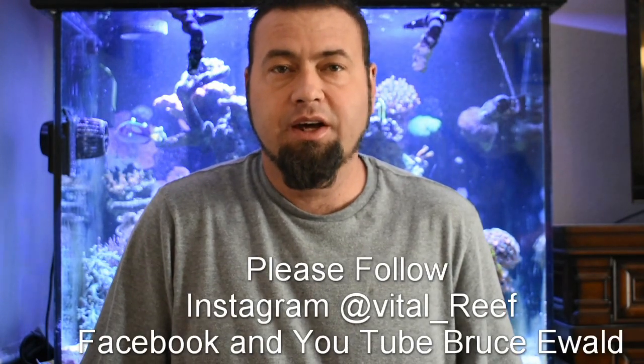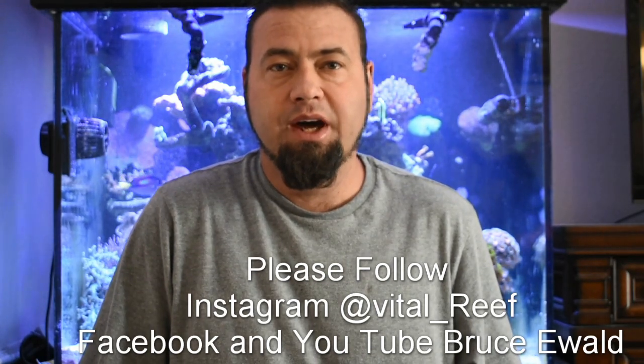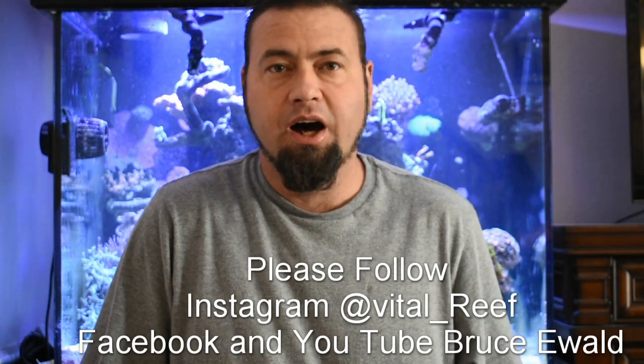Thank you so much for watching my video. If you'd like to follow me on Instagram, I'm on there as Vital_Reef. I'm also on Facebook and YouTube as Bruce Ewald. Thanks again so much — if you have any comments, suggestions, or feedback, I'd love to hear from you.